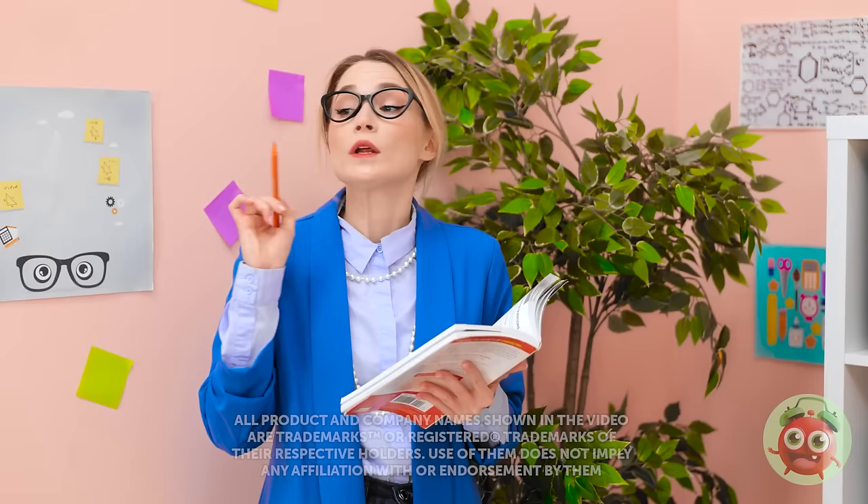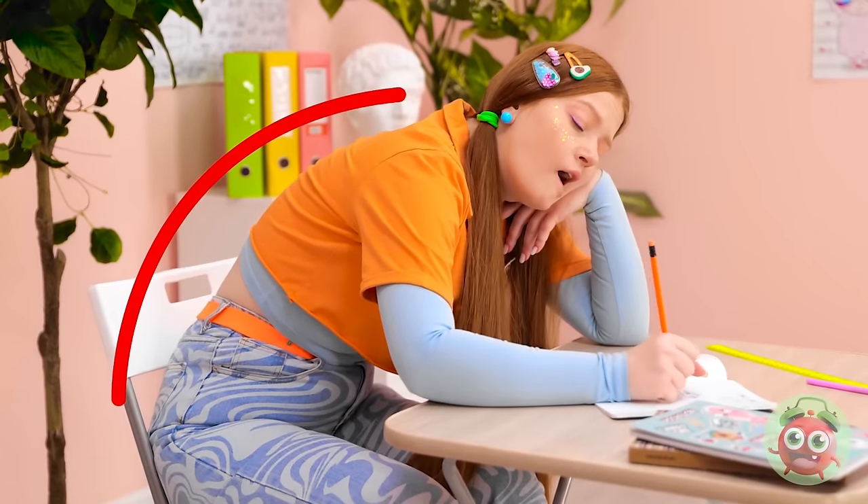I'm so bored. Now this is important, class. Sunny? Huh? Yeah, sure. This happens every day.